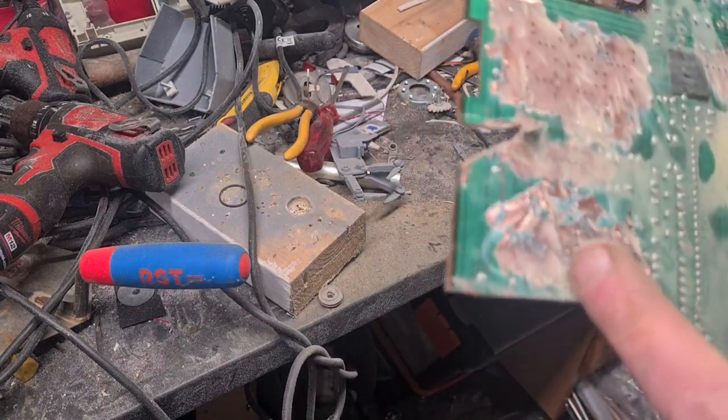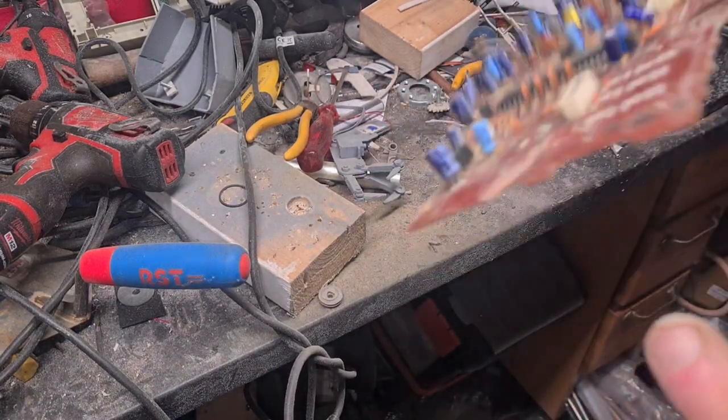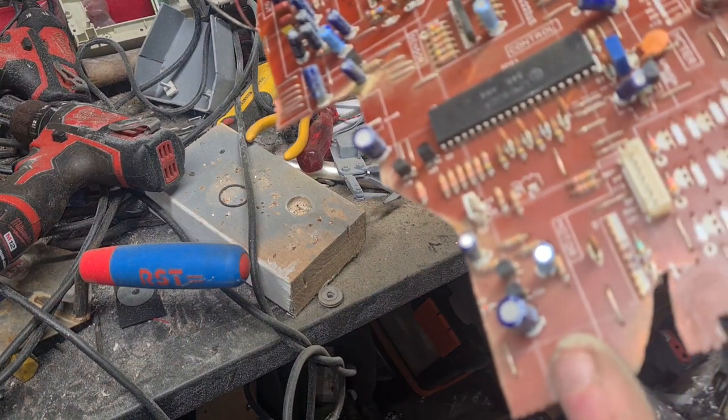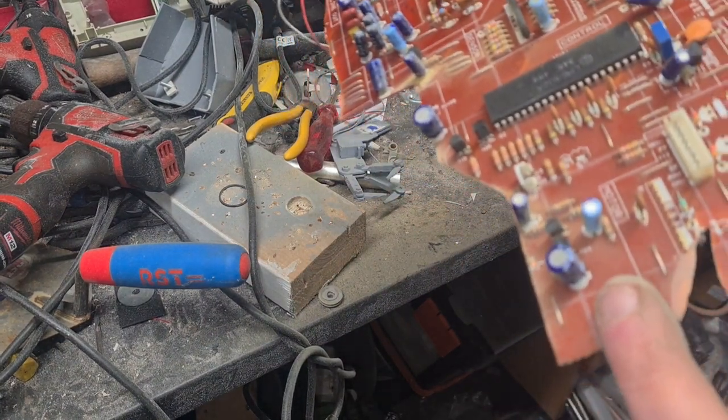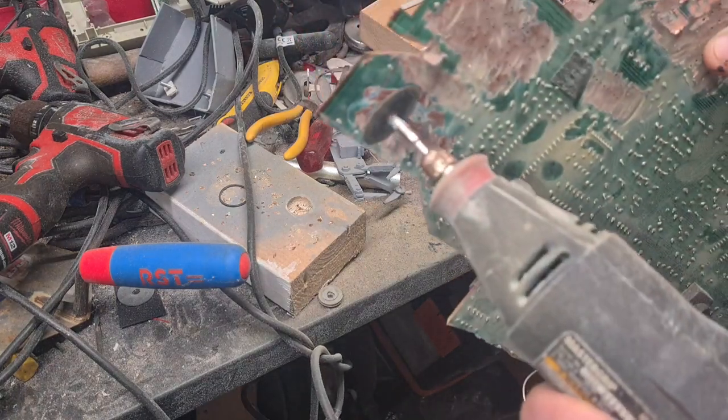So I've just rubbed it all down, all the solder off. Not damaging the actual diodes and transistors through heat from the soldering iron. Just taking off all the solder.